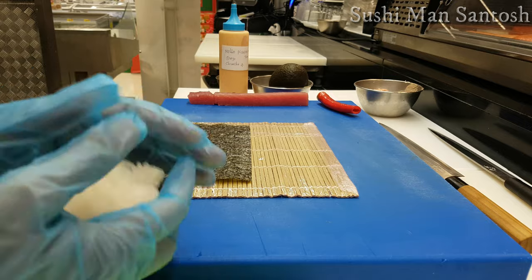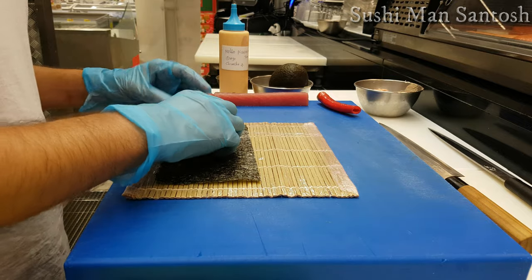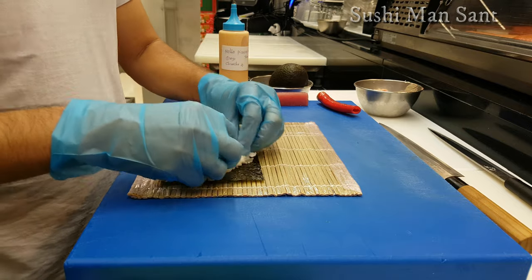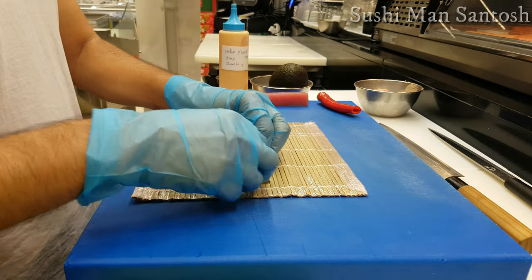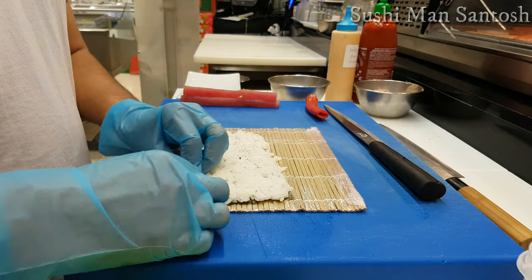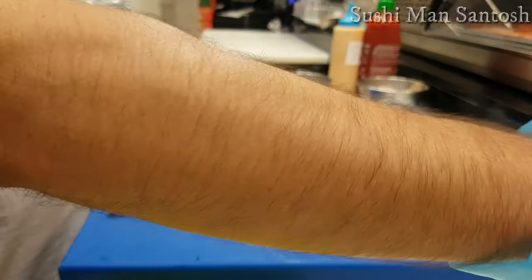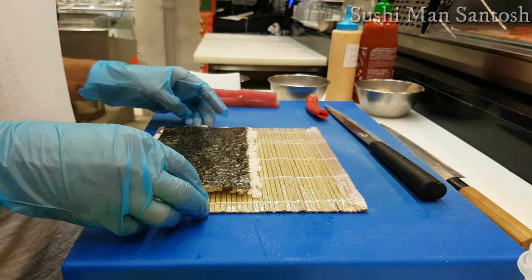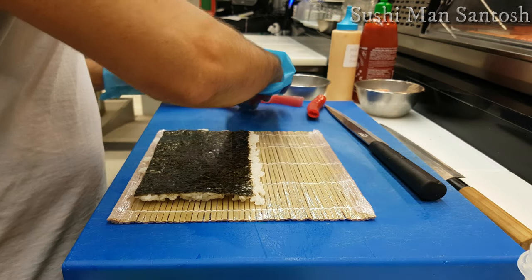Now it's time to place 100 grams of sushi rice on the rough side of the nori seaweed. Place the sushi rice very gently and carefully. After that, flip the nori with the sushi rice, then put the tira tuna exactly in the middle of the seaweed.